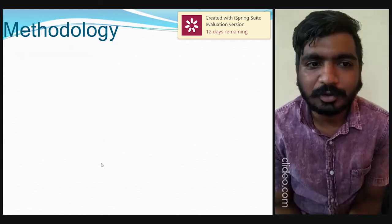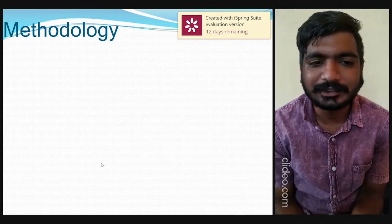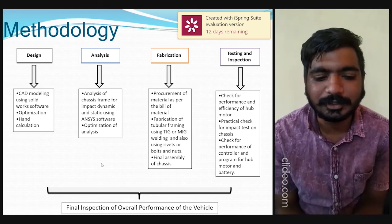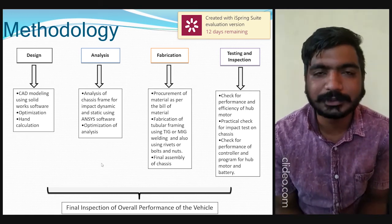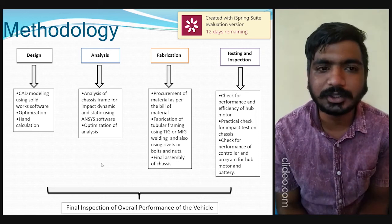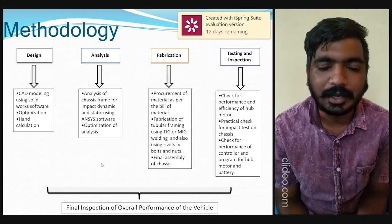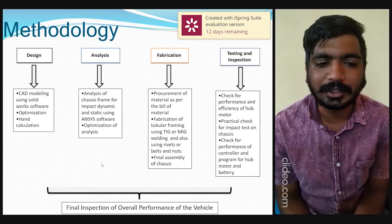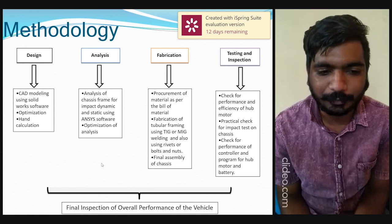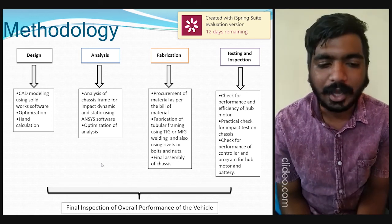Moving on to the methodology: the methodology includes design, analysis, fabrication, testing and inspection, and final inspection of overall vehicle performance. In the design phase, CAD modeling is done using SolidWorks software, optimizing the design, views, and calculations. In the analysis phase, the chassis frame is analyzed for impact, dynamic, and static loads using ANSYS software, followed by optimization of the analysis.